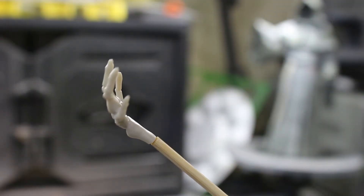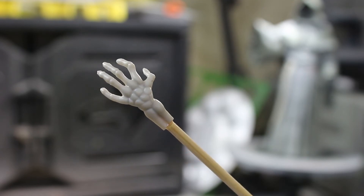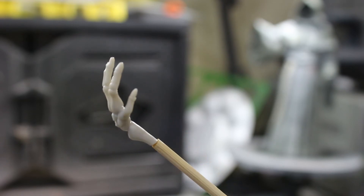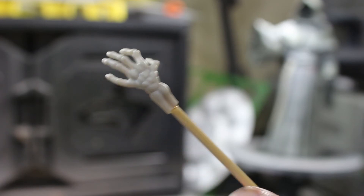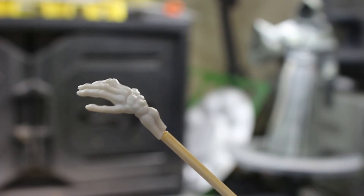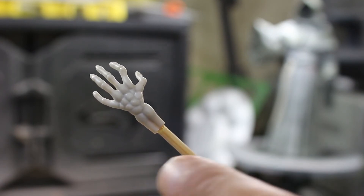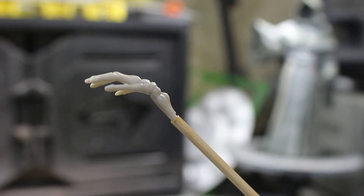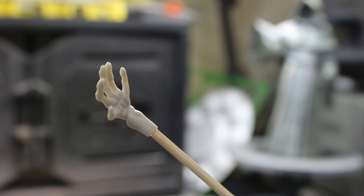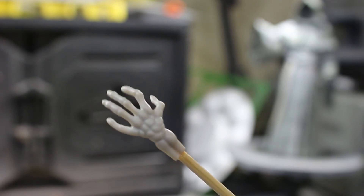So you ever have a piece come off the runner, or cut it off, thinking you can paint it easily — and then you realize you can't hold it with an alligator clip to paint it and can't hold it in your hand either? Well, I do that all the time. What I do is I just take a little barbecue skewer and crazy glue or gorilla glue it to the skewer. Now I can paint it, and once it's painted I can just snap it right off or cut it at the end of the stick. We get a painted piece without having to hold it in our hands or find a crazy way to do it. I can prime it, paint it, and do everything I need to.